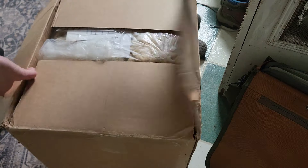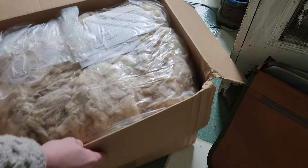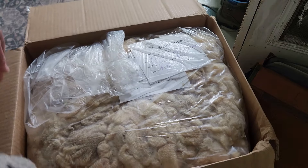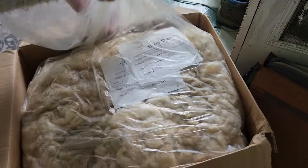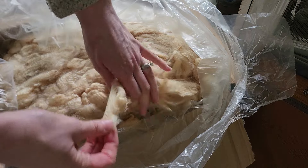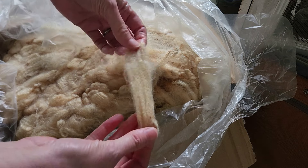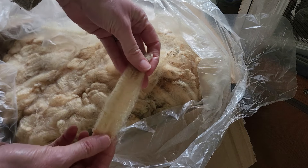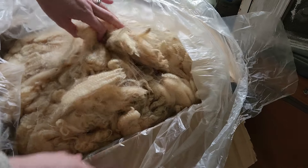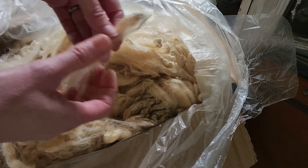Unboxing this fleece that I bought from Sister Sheep — they are in Colorado. I've watched them for a while. Here is this fleece. It is a fine wool, a Rommeldale cross, and I'm very excited to get to process it. It's in beautiful shape.